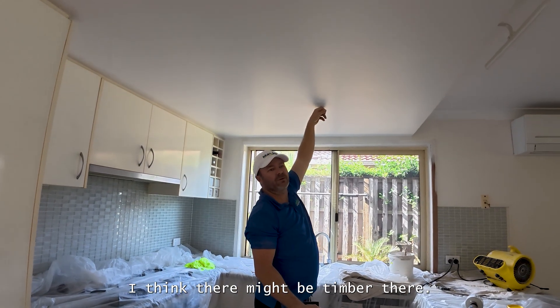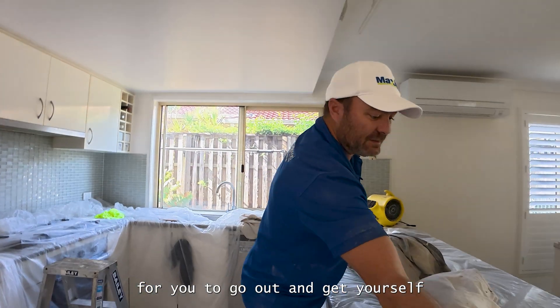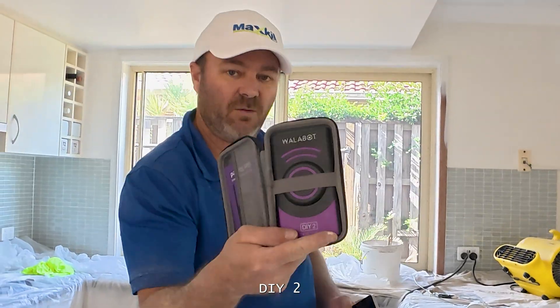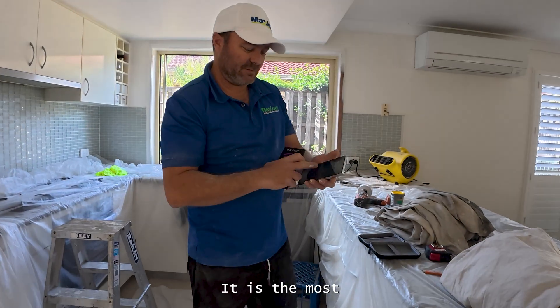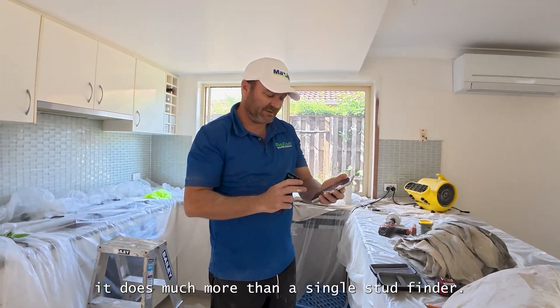This is where it wants to be. I think there might be timber there, but just to be careful, you need to go out and get yourself one of these Walabot DIY 2. And it comes with an app. I wouldn't even call it a stud finder because it does much more than a simple stud finder.